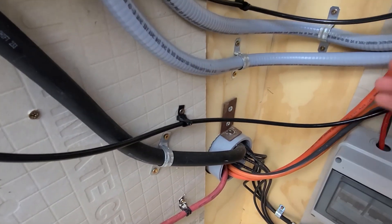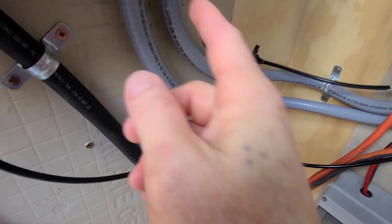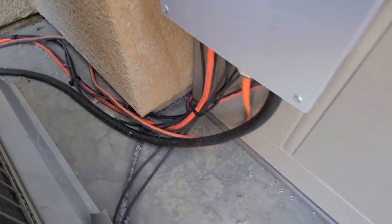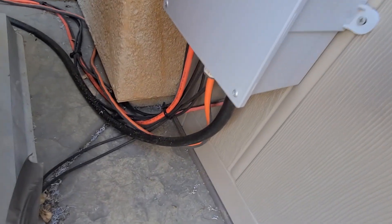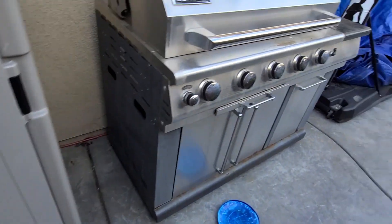So in a breakdown: these are my AC input wires, these are my AC output wires to the panel, and from the panel I've got AC output wires that go out. This big cable, for example, comes out right here, goes out that way, and you can follow it around — it goes to the hot tub. The other output cable goes out this way and runs to my garage.